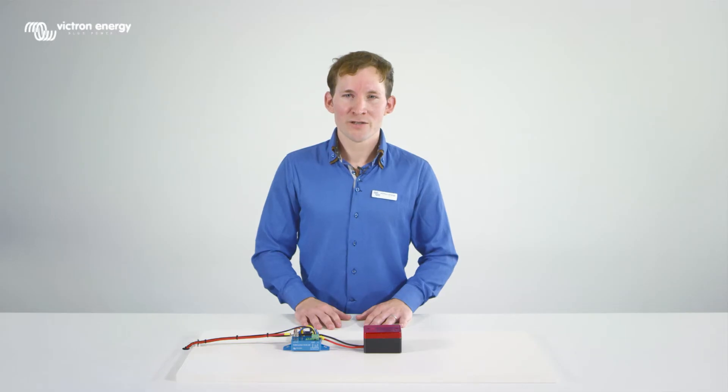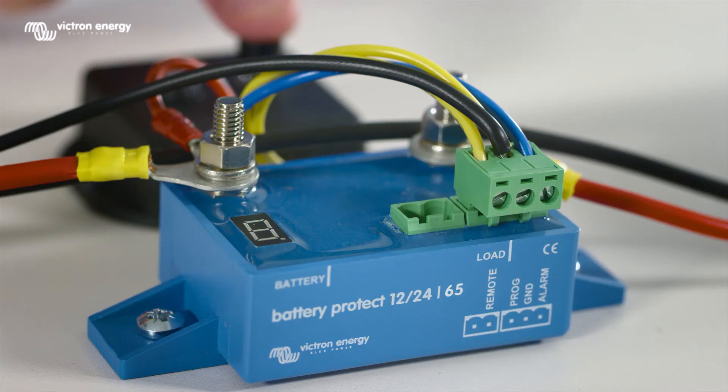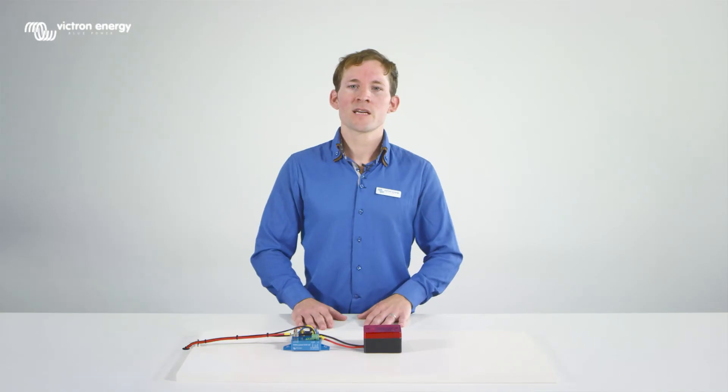Now let's change the mode first. Press the push button until the LED switches on, keeping it pressed until you see the desired mode, then release the push button. The display will confirm the chosen voltage and mode twice. Then do the same for the voltage level.